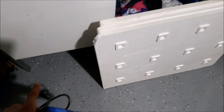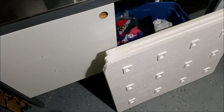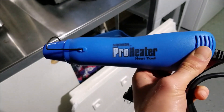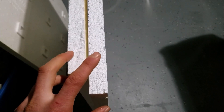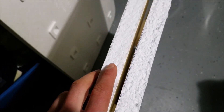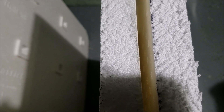To seal off the styrofoam I'll use this heat gun — borrowed from someone — just to melt and seal the surface. Just to show a comparison: the one on the right is one I haven't sealed yet, and the one on the left is one that I did. It's kind of hard to see the difference on camera, but you can make it out.